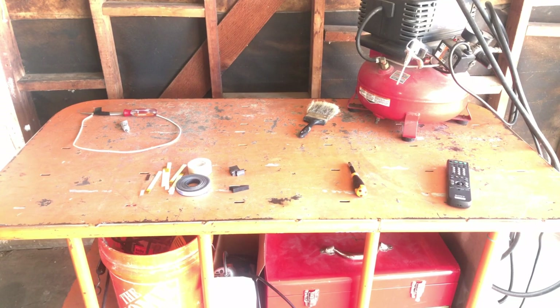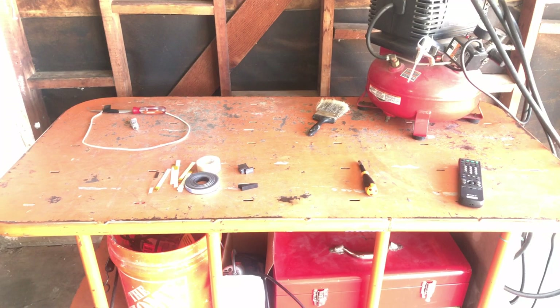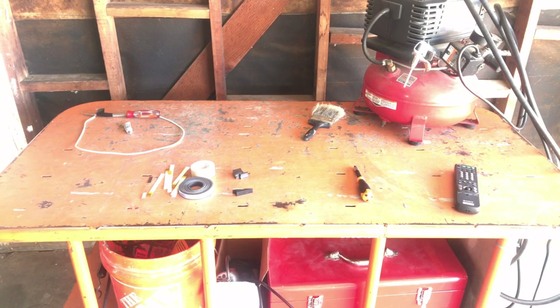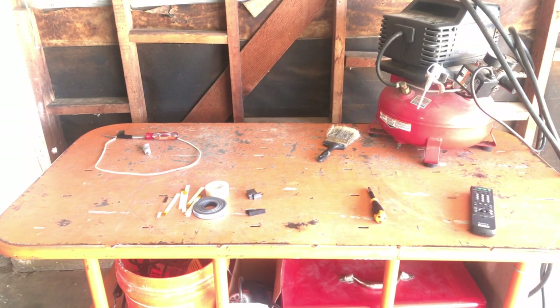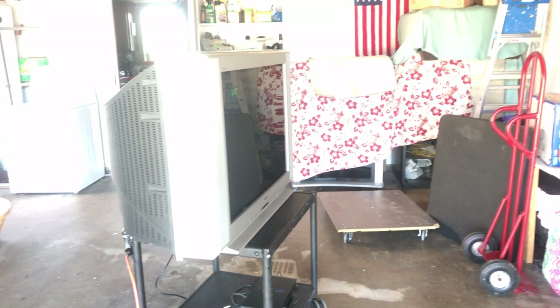Doing another CRT video, but there's no CRT in this image. A lot of people have been asking me to do a video on how to service CRTs, and that's what you're getting. I have a CRT that needs service - it needs geometry and convergence adjustments - but I'm going to show you all the tricks I know. These are the tools I use, and this is all you need - it's all cheap.